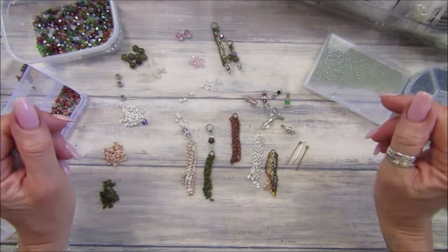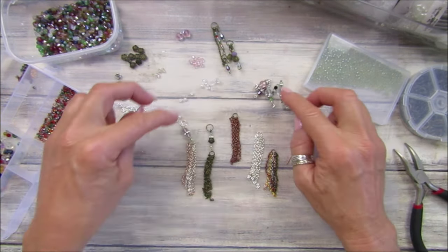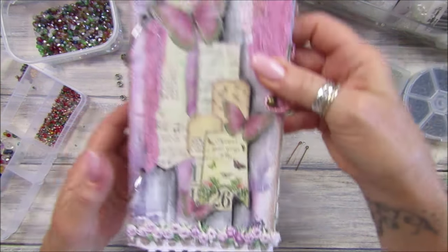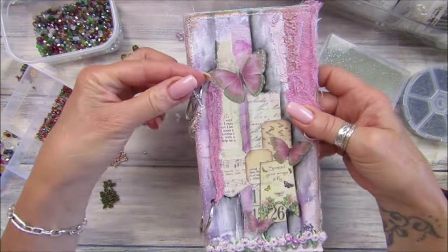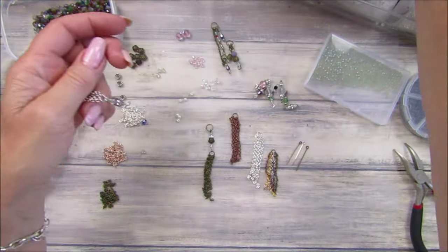Hey guys, welcome back to my channel! It's G from Happiness and Crafting. Today I'm going to be making some lovely little dangles. In my previous video I was making a little ring binder journal, so I wanted to make some little dangles to hang off the side. I just think these would look lovely — super super simple, because we like to be simple.